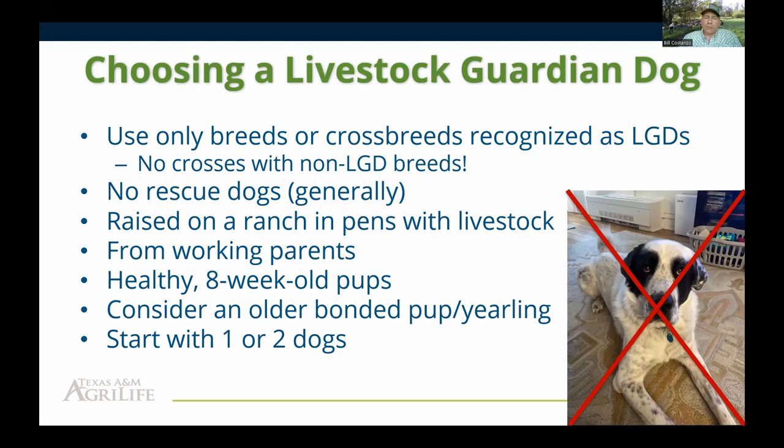Our recommendation is to wait until eight weeks of age to purchase a puppy. Many female working dogs wean their pups earlier, but those extra couple of weeks are really important for puppies to learn canine social skills. Puppies gotten at eight weeks, by the time they become adults, don't have the aggression issues between dogs that many people experience. That's because as puppies they learned how to get along with other canines. Don't get them any younger than eight weeks.